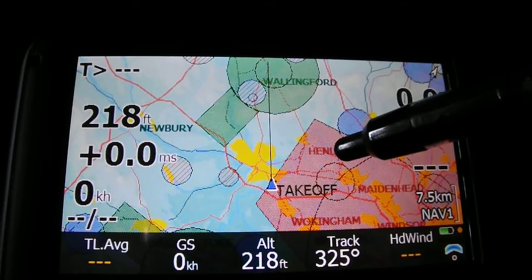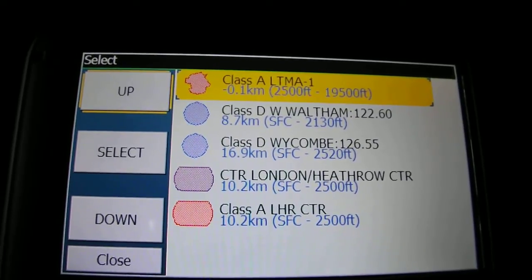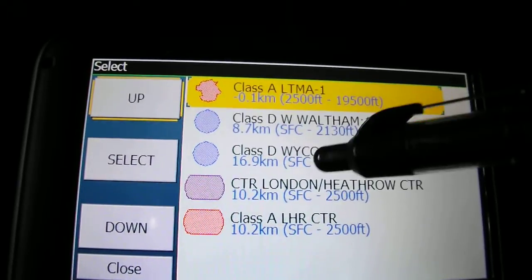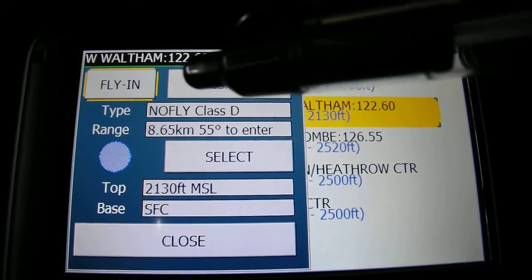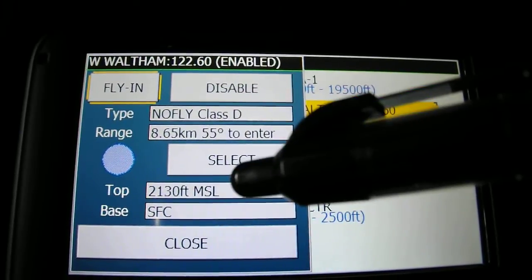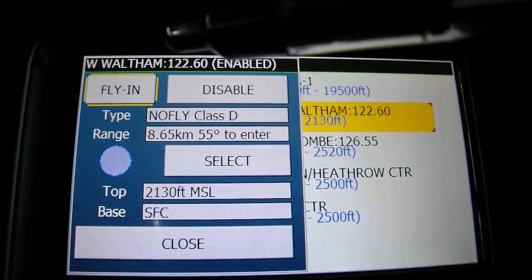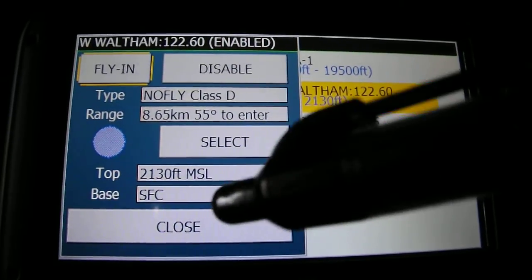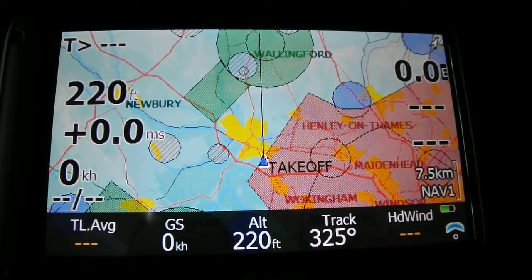The next thing you can do is look at local airfields or airspace in more depth. You do that by holding the screen for a couple of seconds, then you can scroll through the various bits of airspace around you. For example, selecting one might tell you 'No-fly Class D,' where it is in relation to you, and that it goes from surface to 2,130 feet MSL. It also shows nearby airfields — for instance White Waltham — and gives you their radio frequency, which is very helpful if you need fuel or need to land due to weather.